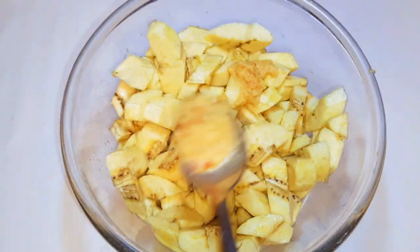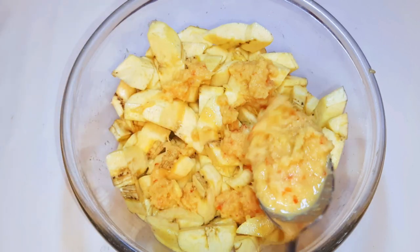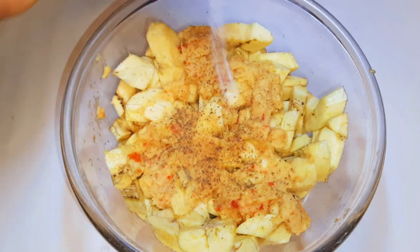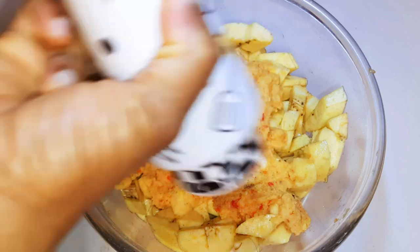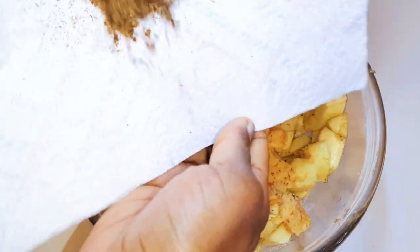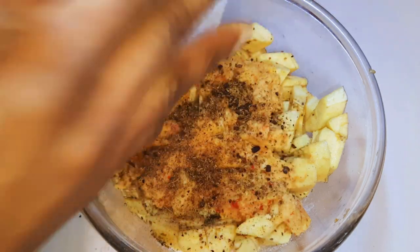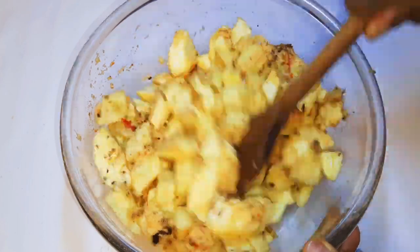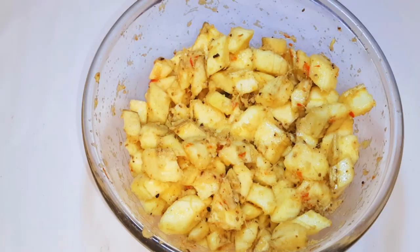I'll get my plantains and come in with my blended ingredients. I'll add a little bit of salt to taste and grate in some black pepper. Then finally, I'll come in with the mashed anise and cloves. With the help of a ladle, I'll mix everything up, then set it aside for later.